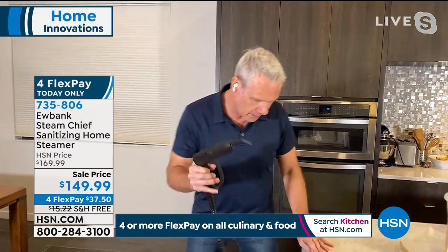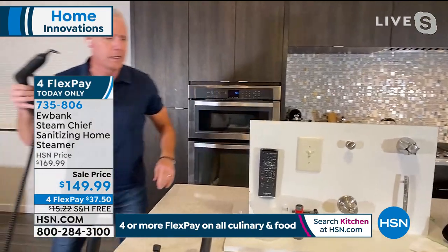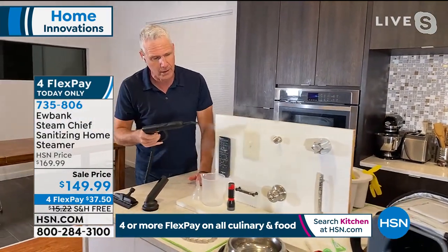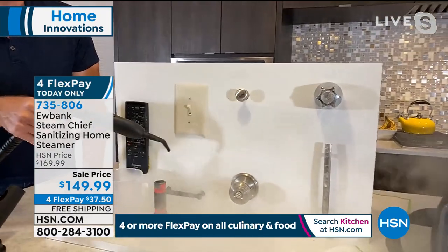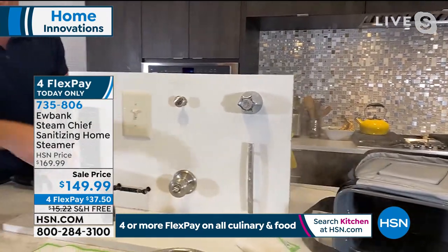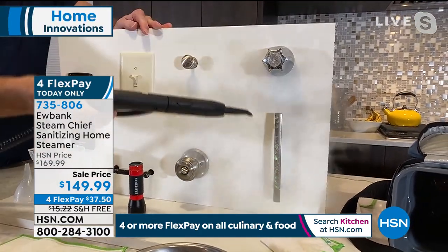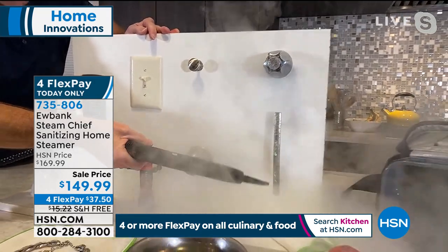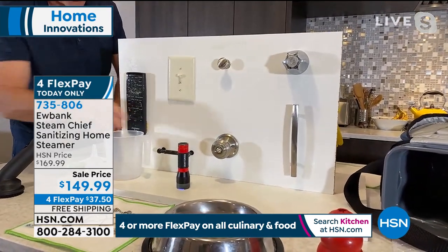If we transition to certain things that we're touching a lot — I was a germaphobe living in Manhattan long before the world changed because we used to touch things like subway tokens. Here's a remote, light switches. This is an example of all the stuff that we're touching daily. Here's a good example — let's take a look at this black handle. It's pretty gunky. Let's hit it with some steam. That will loosen all that up and then we can just wipe it off.